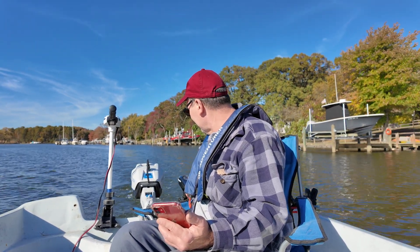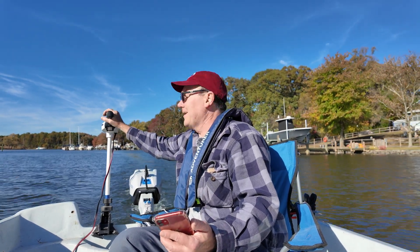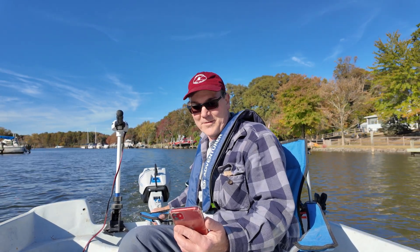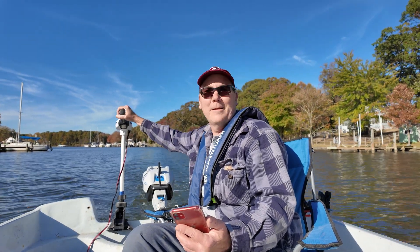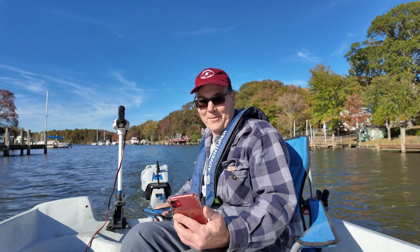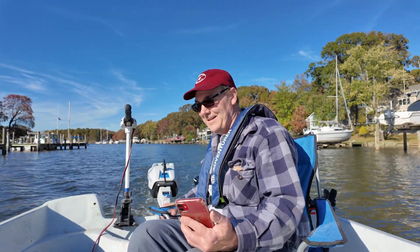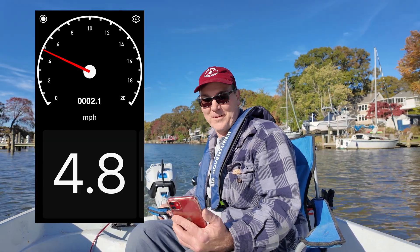Just go ahead and kick this one on a little bit here. And now let's kick this one on a little bit. Now we're getting 4 miles an hour. Let's bring this all the way up, and bring that all the way up. We're running 3 electric outboards on here, and we're hitting about 4.8 miles per hour tops.